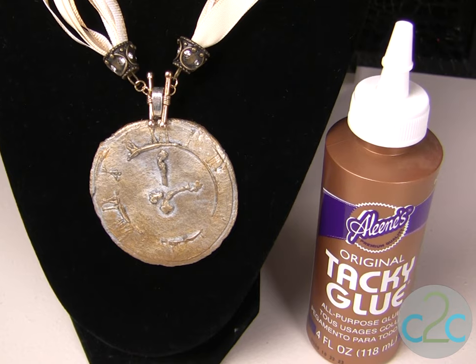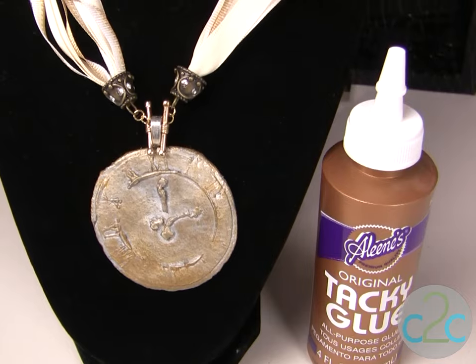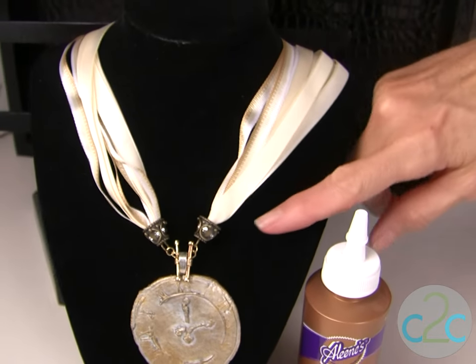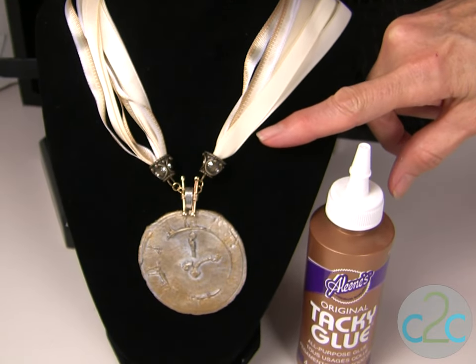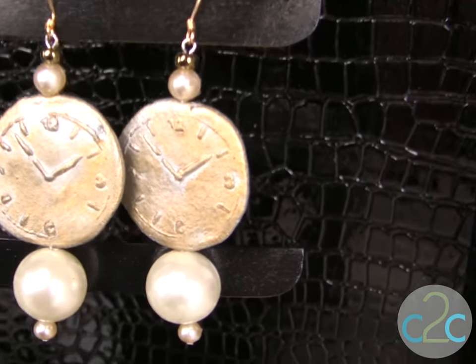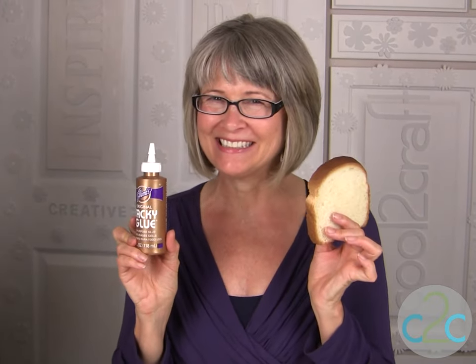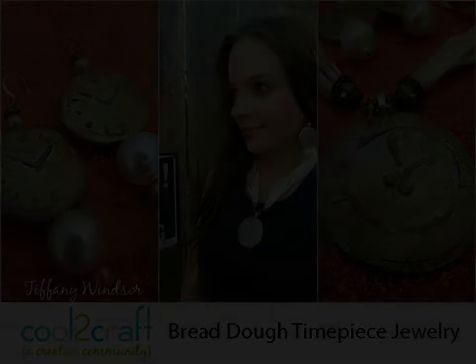On my clock face pendant, I glued a bale onto the back and found this ribbon pendant at my local craft store, then added some findings through the bale to turn this into a pendant. On the earrings, as I mentioned, I added the pearls to give it a very vintage look. I'm Tiffany Windsor and I think it's cool to craft. Have a great day — please check it out, we'll see you in the next couple of weeks. Thank you.